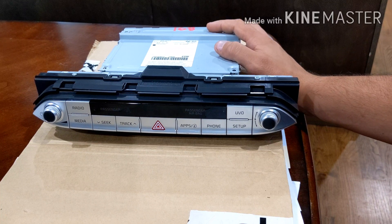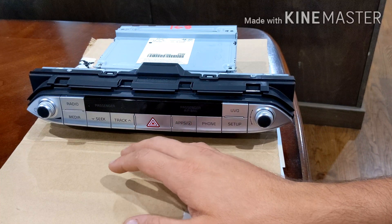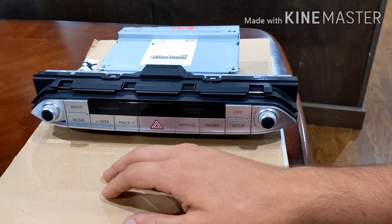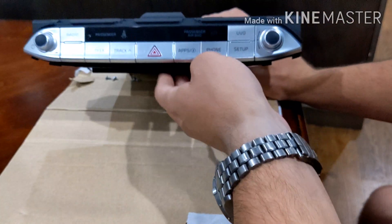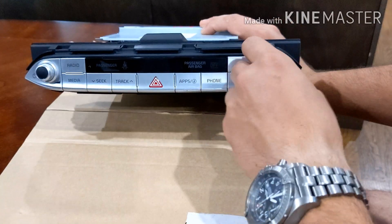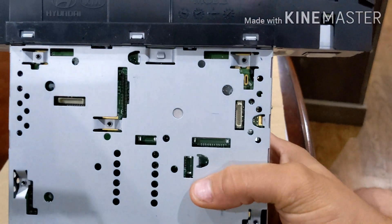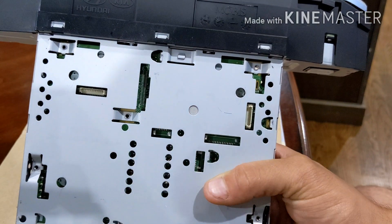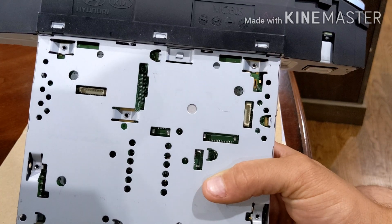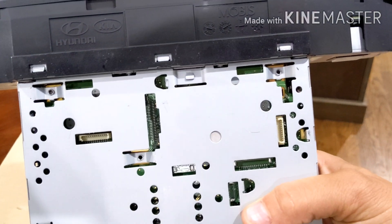I wanted to see if I could boot into recovery mode using the USB jack in the car and re-upload the firmware. I tried all different combinations — normally on an Android phone it's volume up and the menu button, or volume up and the power button when you reset — and I couldn't figure out which ones would work. So I wanted to take it apart. First, let's take a look at the outside: you've got your default buttons, passenger airbag lights, tuner, volume knob. On the underside, I noticed what I'm assuming are test ports or programming ports.